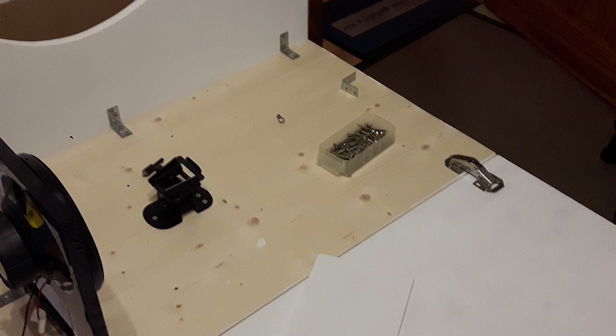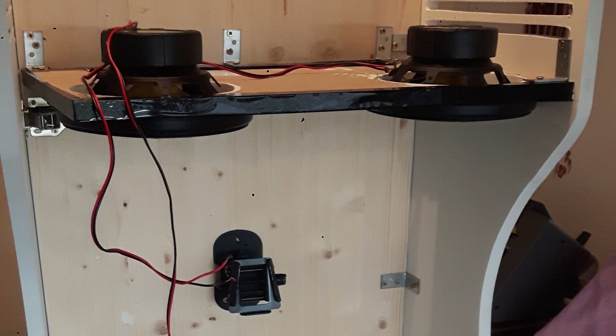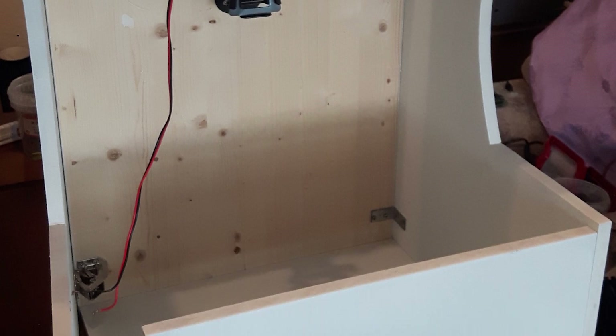In the next video I'll show how we approached all the woodwork, materials and mounting decisions of our arcade. If you have any suggestions and questions, please leave a comment below, and I hope to see you soon.